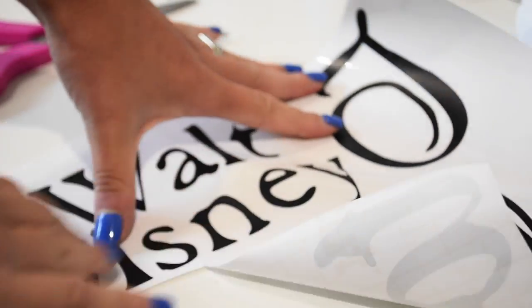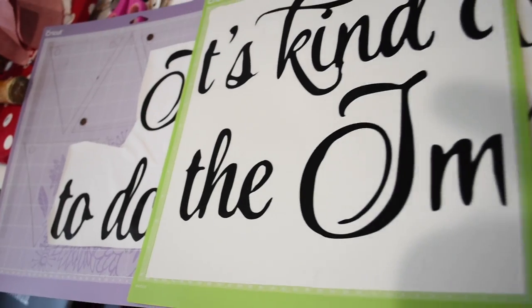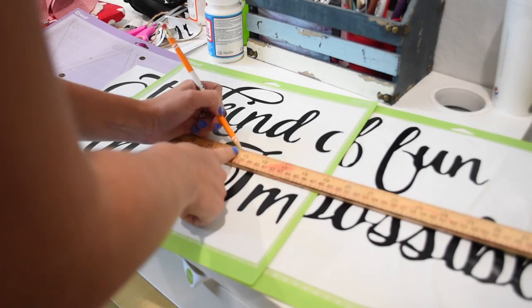Then I'm gonna go in and cut all the pieces apart, fit them together, and figure out where they go. I'm gonna lay them out so you can see how it's supposed to go on your wall and find a good spot. I put this in my office above my window.